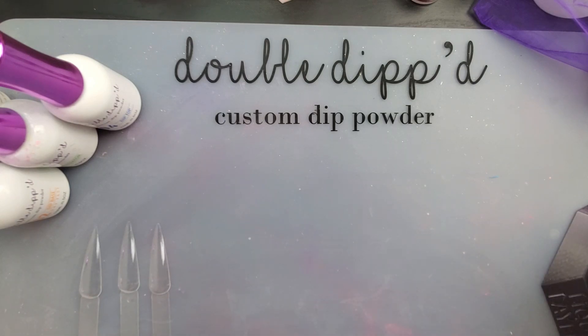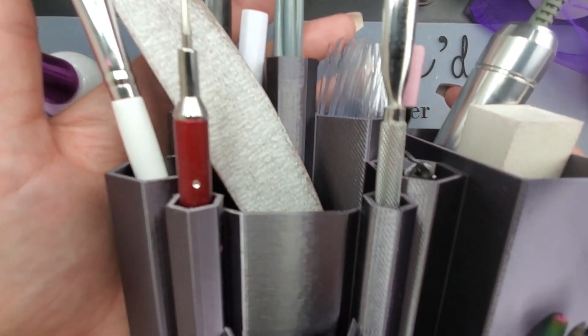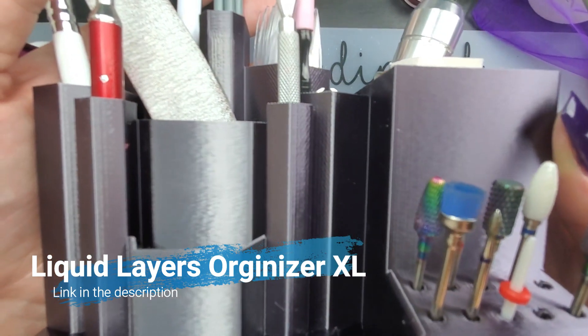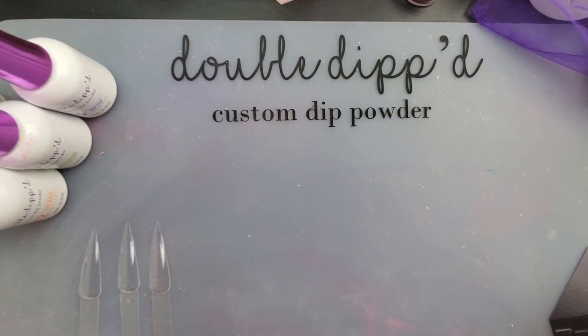Before I do that, I wanted to show off this cool new gadget I got for my nail desk, which I'm super excited about because all my stuff has just been laying around disorganized. I finally got this amazing organizer — it's fantastic. It holds everything and has holes for the cuticle bits. I'm just in love with it, so I wanted to share that.